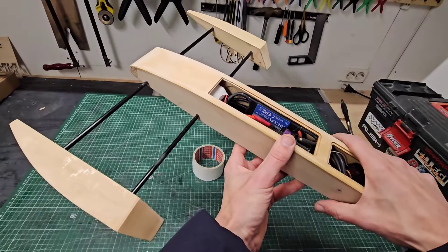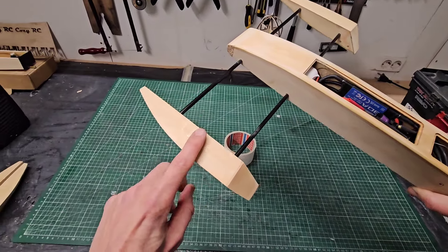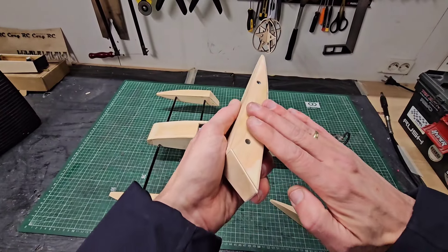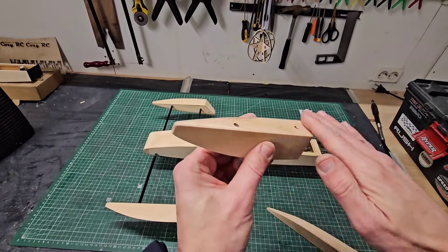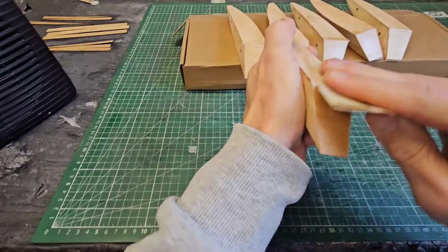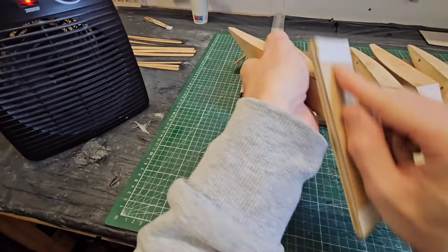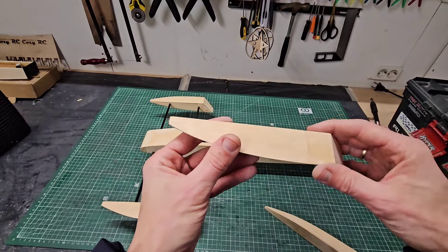A lot has happened on the shrimp build and one of the first things I did after the last video is laminating the sponsons. If I grab a separate set of sponsons here, I laminated all the surfaces with 50 grams per square meter glassweave. After the glassweave was cured, I cut the excess weave and just sanded it smooth. Now they are both sealed for water and also reinforced.